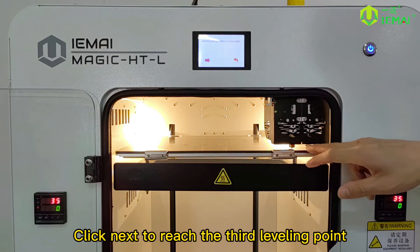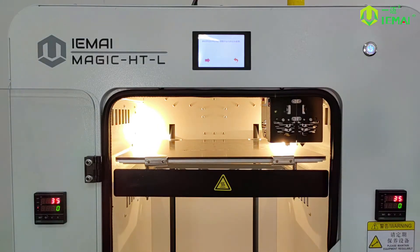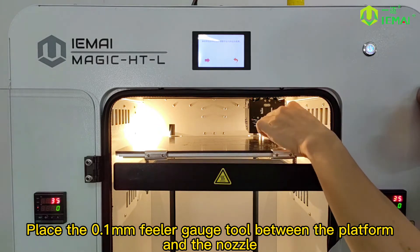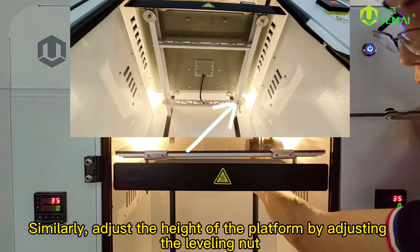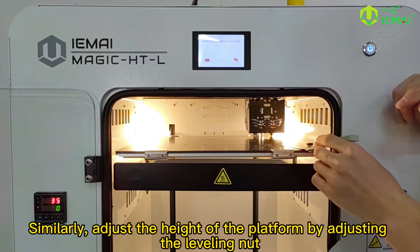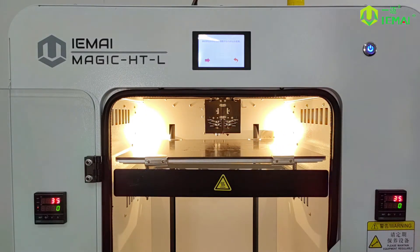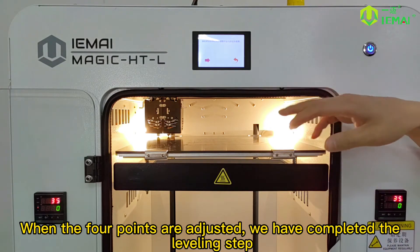Click next to reach the third leveling point. Place the 0.1mm filler gauge tool between the platform and the nozzle. Similarly, adjust the height of the platform by adjusting the leveling nut. After completing the third point, continue to adjust the fourth point in exactly the same way. When all four points are adjusted, we have completed the leveling step.